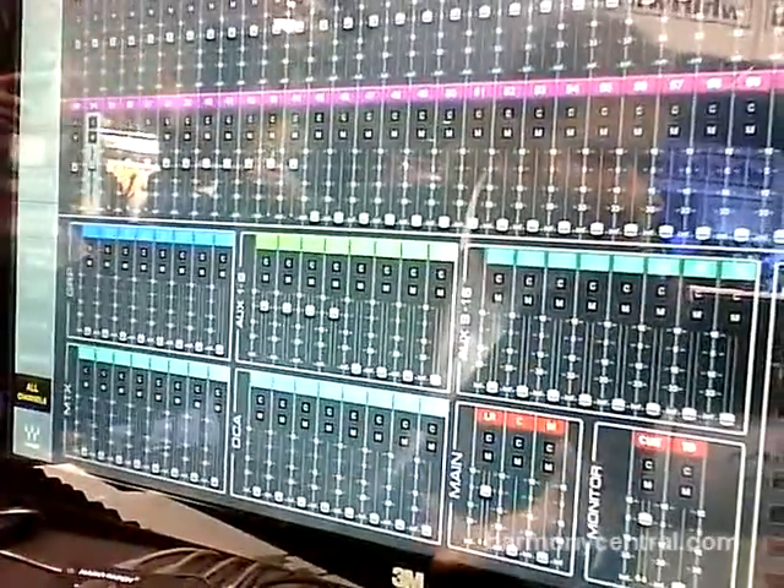Hey everybody, this is Amir Vinci, Senior Product Manager for Waves. We're here at NAMM 2013 and we're showing all kinds of new things. One of the new things we're showing here at NAMM is the E-Motion Mixer Solution.